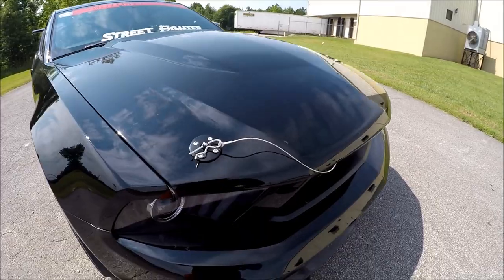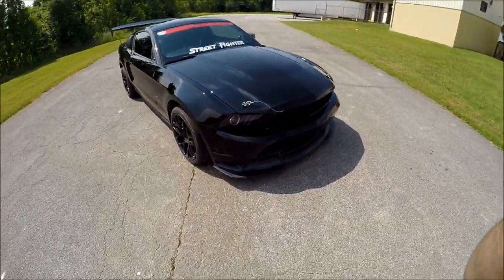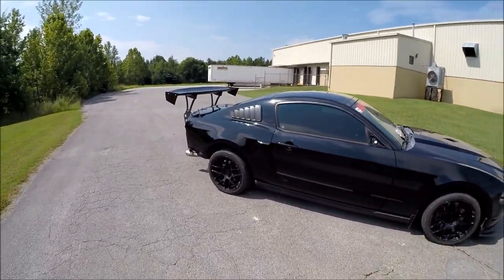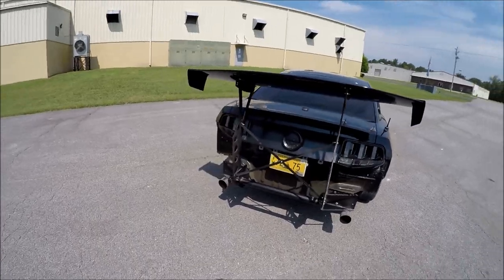I also added these S550-style front headlights — I forgot to include that. And I did my very own grill delete. Look at that — she's breathing a lot better now, guys. Either way, I just wanted to give you guys a quick how-to if you ever want to do a chassis wing on your S197 Mustang, because nobody else out there is doing a video like this, apparently. It's your boy Mr. Random — I got to go try to get rid of those damn screws at the bottom. I'll catch you guys on the next one. Take it easy.